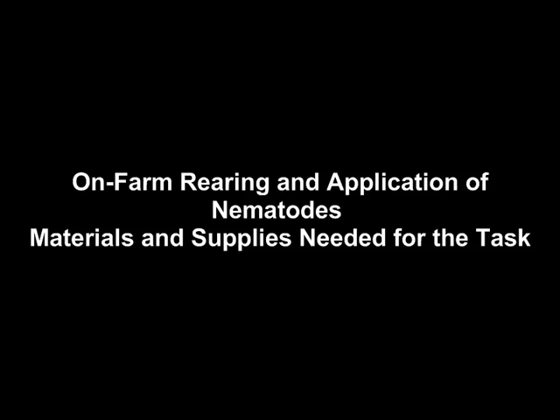For on-farm rearing and application of nematodes, I will now list the materials and supplies you'll need to rear your own nematodes for field application. I suggest having two of each item on hand to prevent cross-contamination of your nematode species. If you have a cross-contamination, you risk losing your nematode population and having a less effective field application.